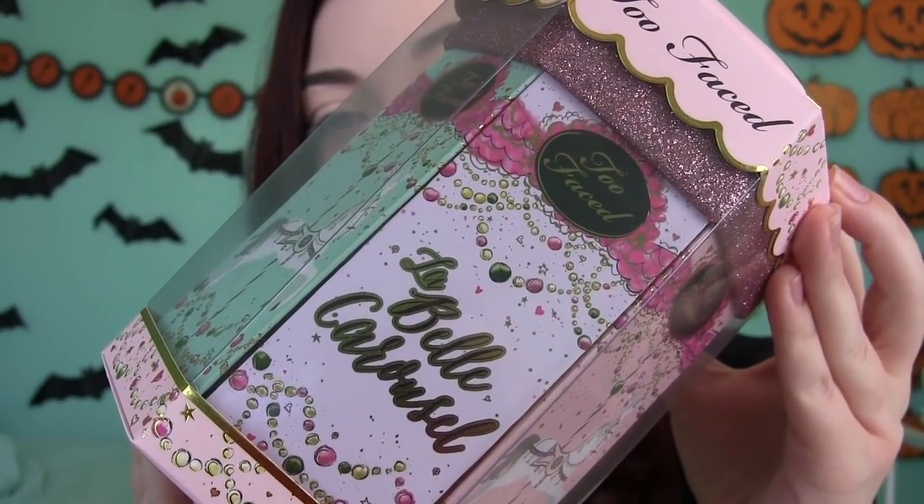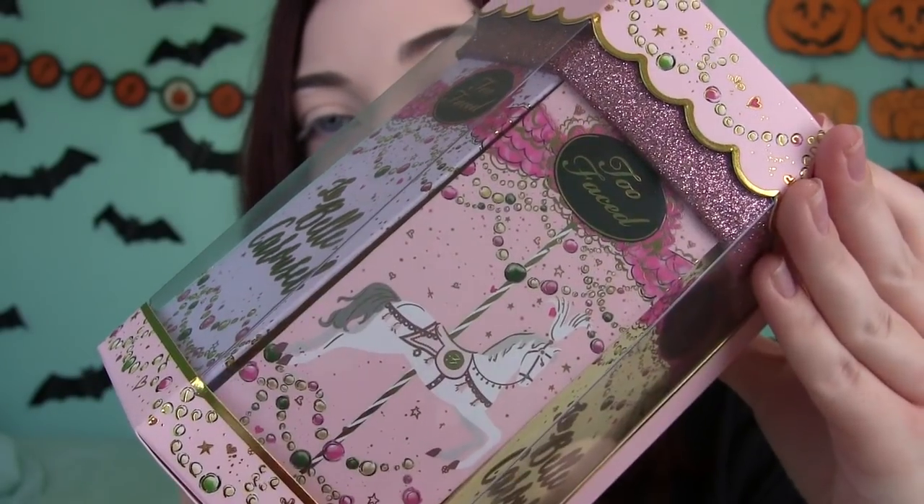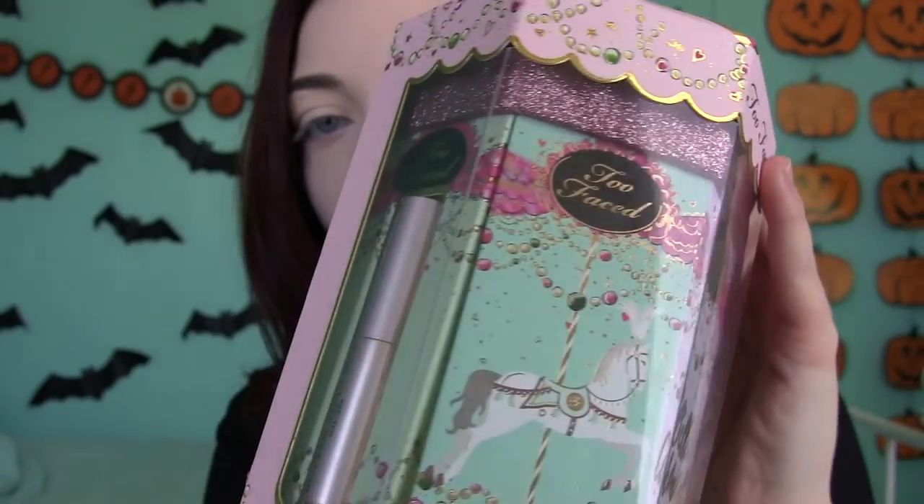So here's what the front of the packaging looks like — La Belle Carousel. When you turn it around you can see all the different little horses. It's just so cute, I love it. It just reminds me of being a little kid. It's very girly and very pretty, just really over the top packaging. I love this.